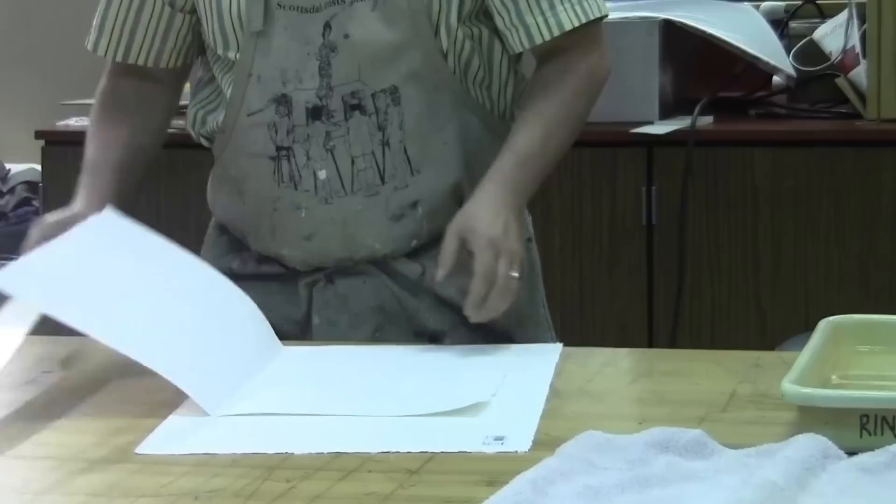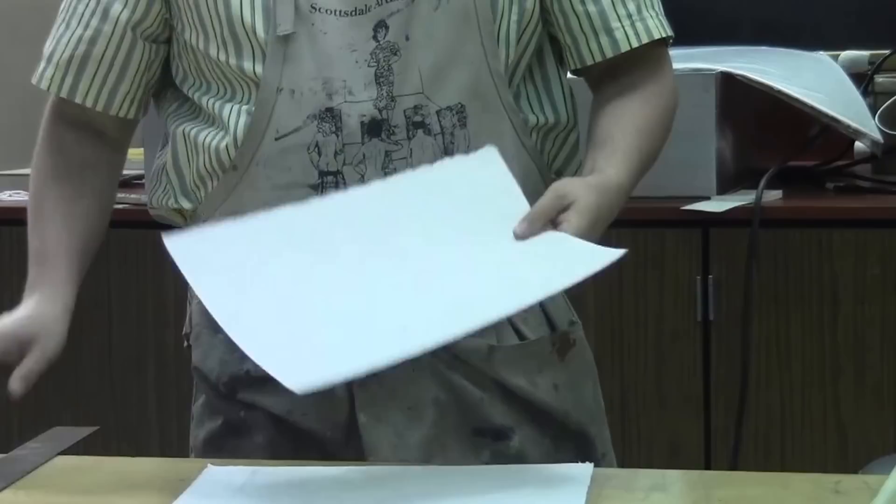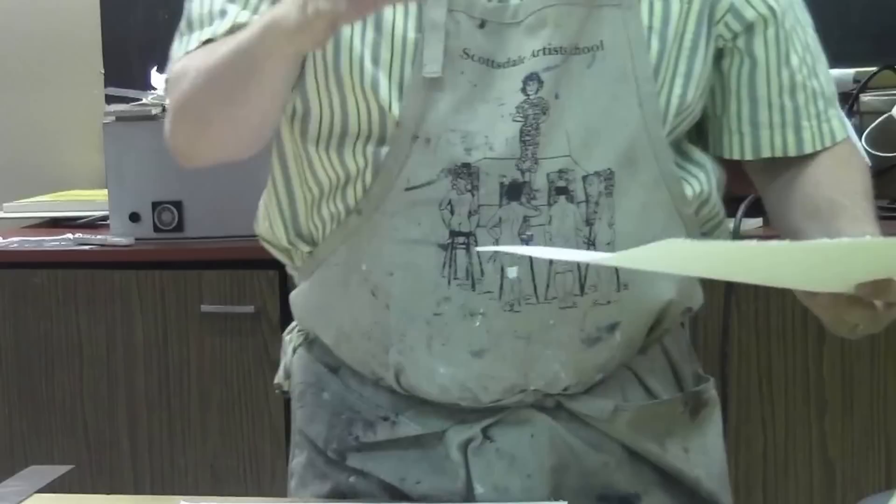I'm going to go ahead and print on a quarter sheet. One thing I find students do quite often is they make the mistake of not sizing paper large enough and they'll try to save themselves a little bit of money and print on a smaller sheet of paper.